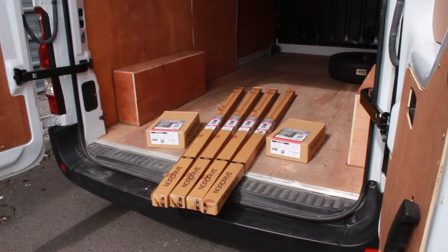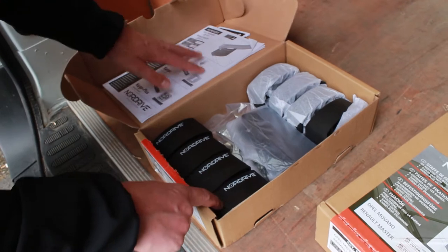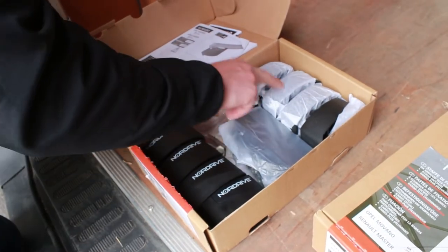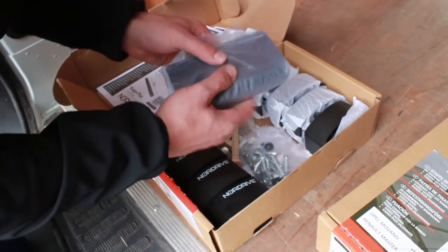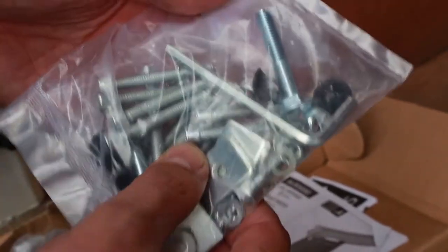The bars come in kit form and you have to assemble them, but don't be put off — the instructions are detailed and well illustrated. It took us just over an hour to fit these bars for the first time. Absolutely everything you need to fit the bars comes in the kit, although ditching the 30mm spanner in favour of a ratchet and socket will make fitting them even easier.